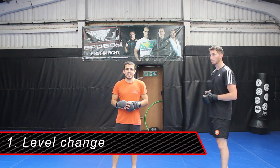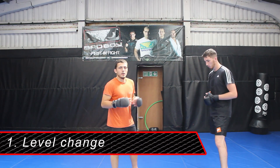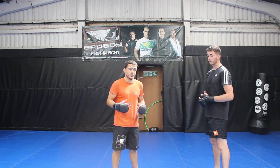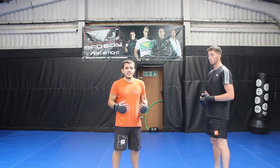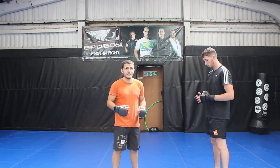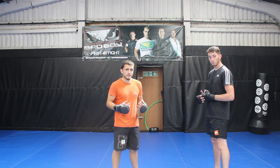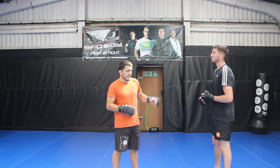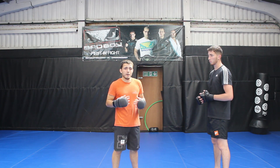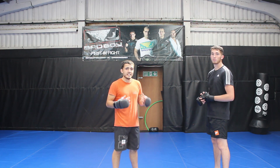Step one is the level change. With the level change I'm basically dropping my level so that when we move on to step two I can get as underneath my opponent as possible. With physics, the more I can get underneath or as close to their centre of mass as possible, the easier it's going to be to lift. My opponent's centre of mass is approximately one to two inches underneath his belly button, so I want to get my torso underneath him as much as possible. The lower I can get the easier this is going to be.